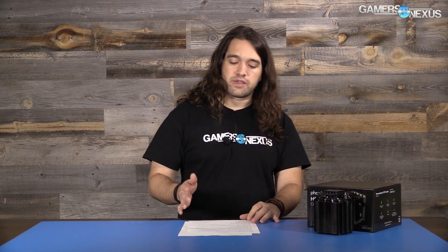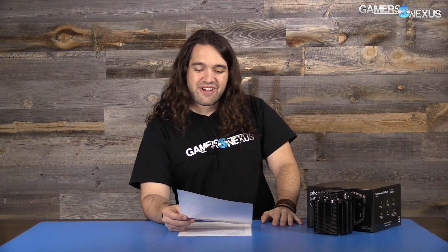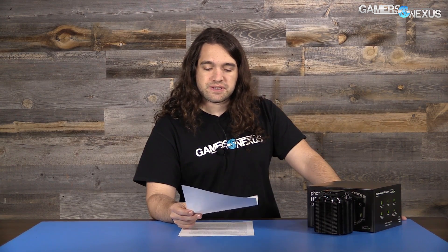I talk about this a little bit in the Gigabyte Extreme review and the EVGA Hybrid versus the Seahawk review. We talked about it because the EVGA card and the Gigabyte card both cool VRAM. The Gigabyte one also cools the VRM — sort of indirectly through liquid and directly through a copper/solder heat pipe to aluminum. It directly cools the VRAM through a copper plate that connects to the cold plate of the CLC.